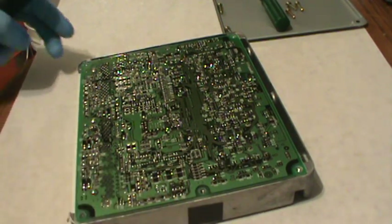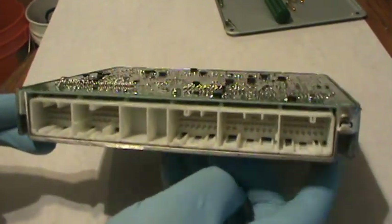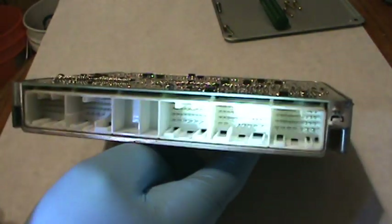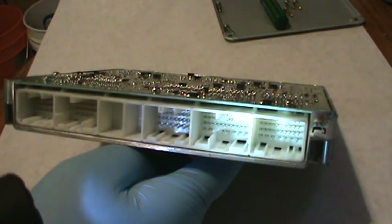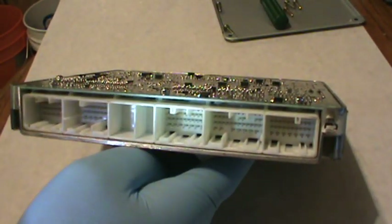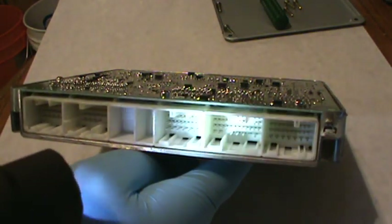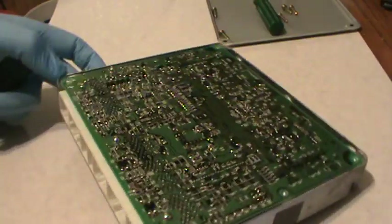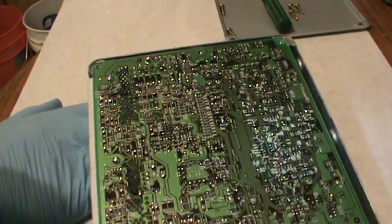I thought this might make for a good video. I've got this computer here — this is all the connections right here, all the different terminals. You can see there's gold and then there's regular color. Pretty much the ones that are gold are like signals. It's impossible really to hook up the connectors the wrong way because they're all different. I thought this was interesting to see how much technology goes into just a car's computer nowadays.